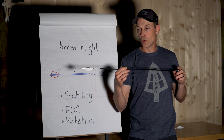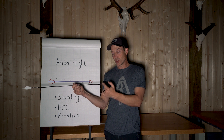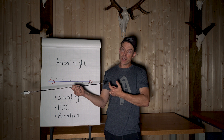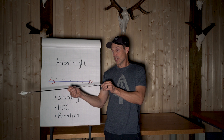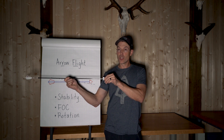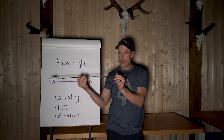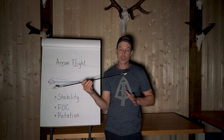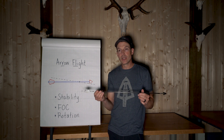Another example: if your insert isn't perfectly straight — say it's off a few thousandths of an inch — and you attach your broadhead to it, that offset is projected out so the broadhead tip may be off five to ten thousandths of an inch. If the arrow doesn't rotate, that pressure difference can drive it off to one side. If it rotates, it will average that out, open your groups a little, but keep it on center so you're still hitting the target rather than veering off.